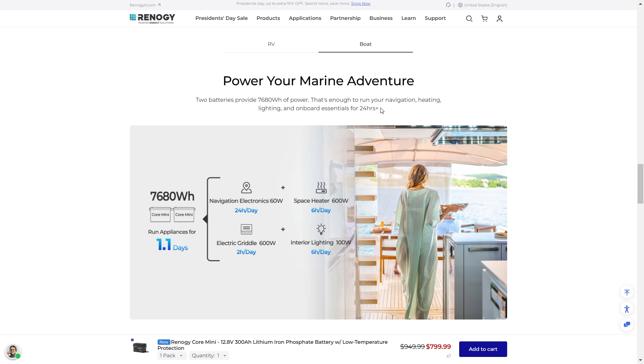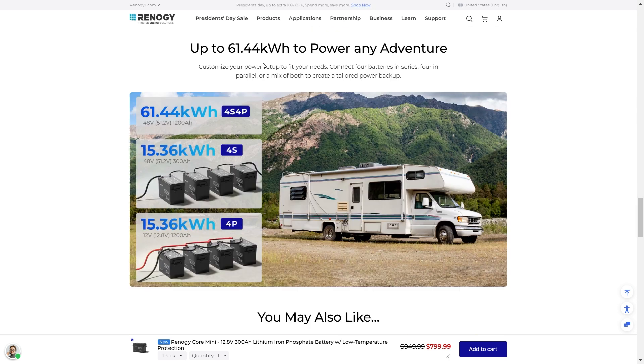If you're currently using a 100 or 150 amp battery, it's going to be really nice to upgrade to 300 amps. You can get up to 61.44 kilowatt hours with this setup — four series and four parallel, getting you 48 volts at 1,200 amp hours. That's a massive battery bank. Or you can get four in series, getting you 300 amp hours at 48 volts, which is huge if you have a 48 volt system. Or you can get up to 15.36 kilowatt hours just running 12 volts at 1,200 amps. I would advise going up to 48 volts, but it's what you're doing and what can be done.